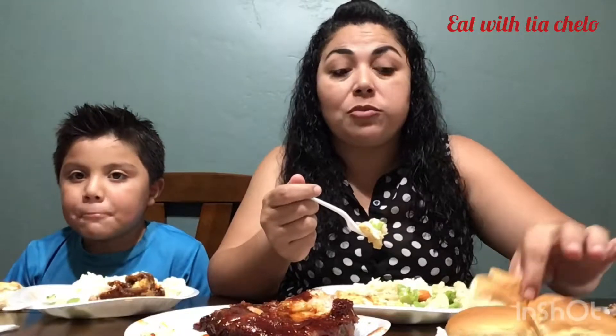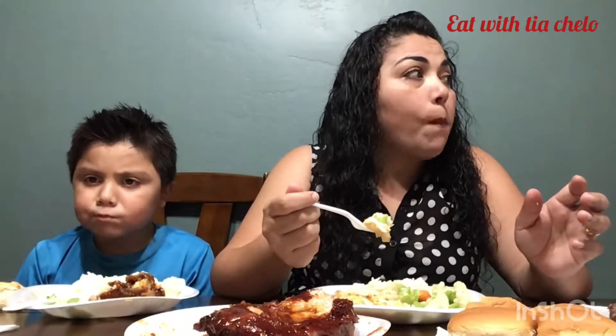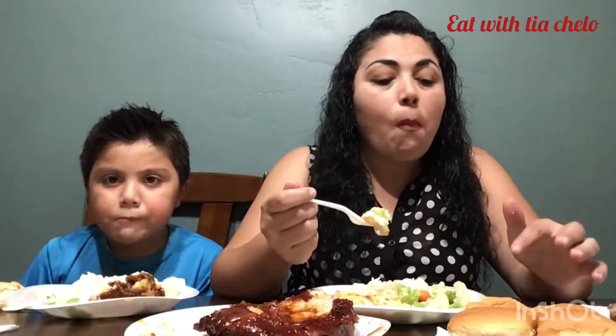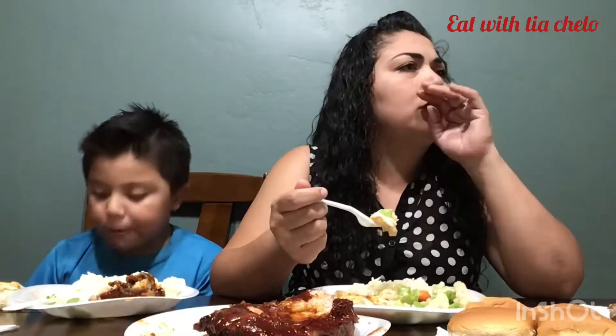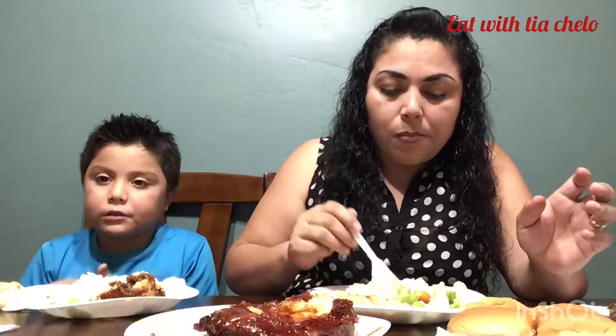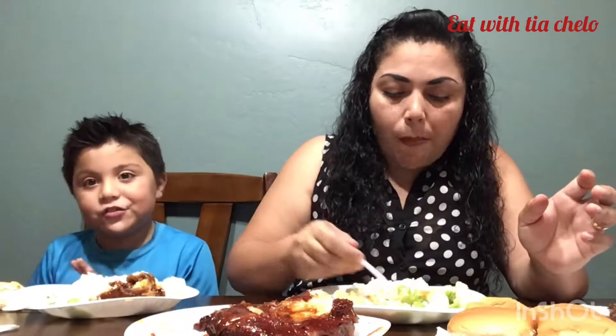This bread is really soft. Is it a kawaii bread? No, I think this is called dinner rolls. We're going to need a lot of napkins for this video.